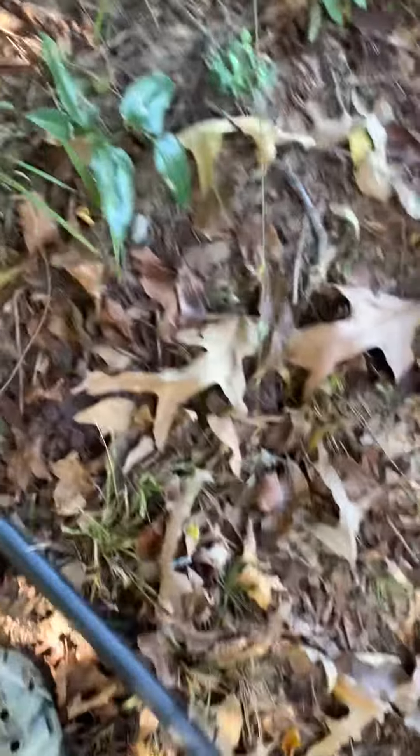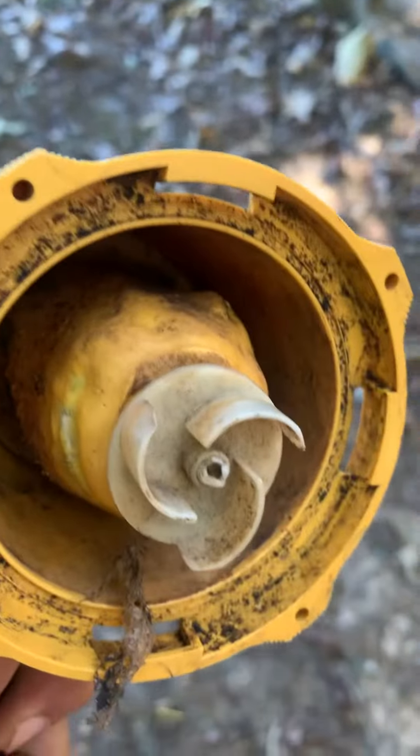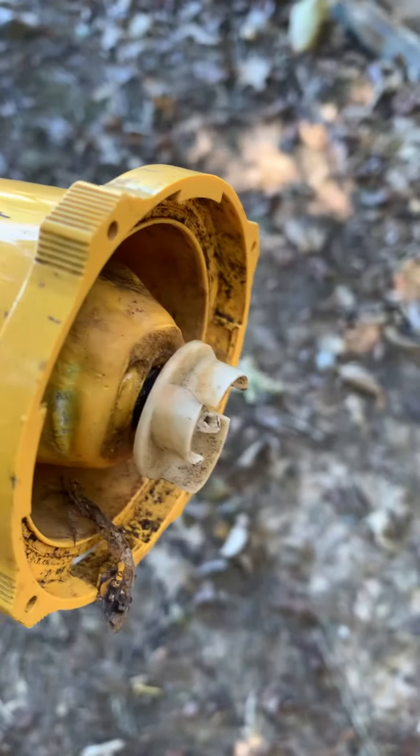It's over here. Yeah, this was the old pump. If you can see, it got hot and melted off. So I had to replace it. This is the new one.